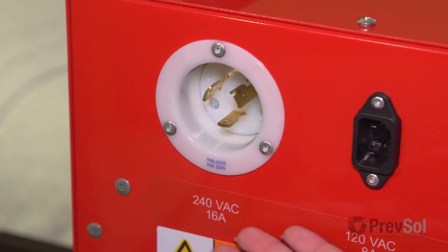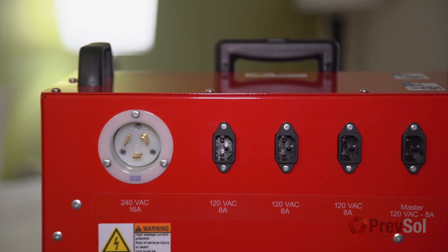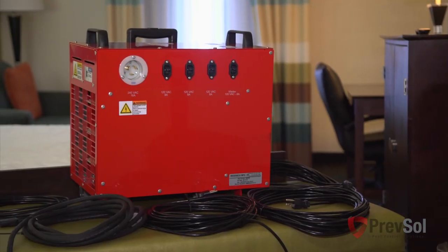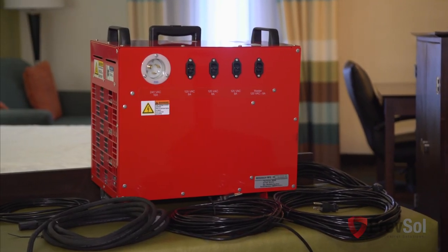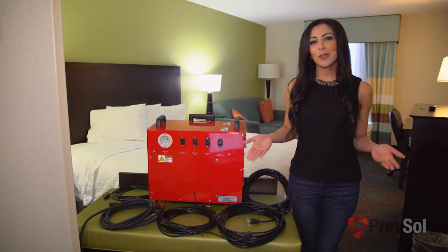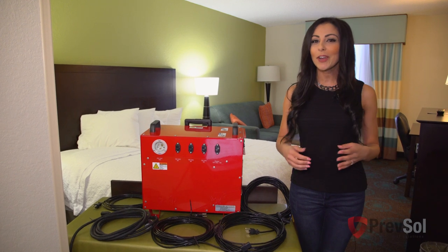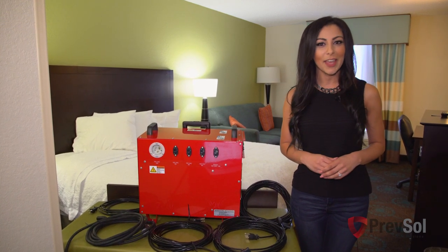This unit uses one 220 volt 20 amp and four 110 volt 8 amp. It will use one 20 amp 220 breaker and two 20 amp 110 breakers. Now that you know the basics, let's jump right into a step-by-step process of how to use your brand new unit, the BBHD8.